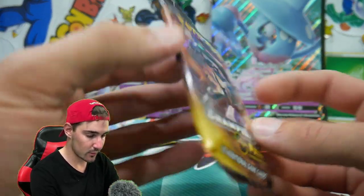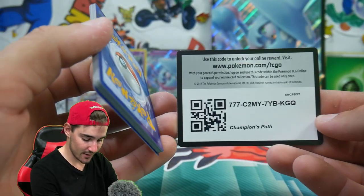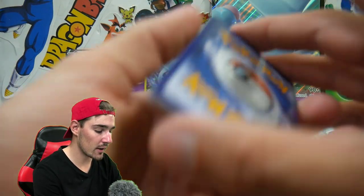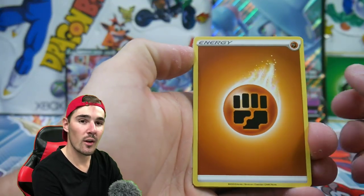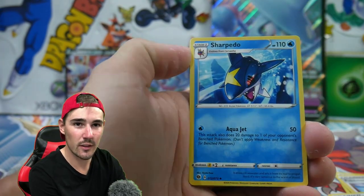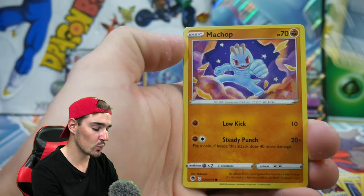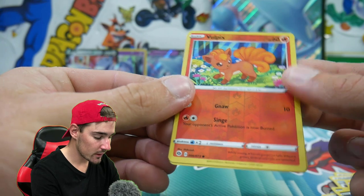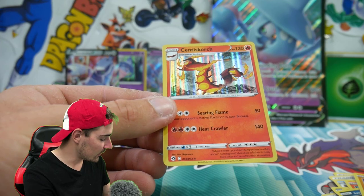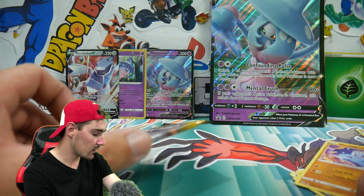We are two packs in and two packs to go. Can we get anything else out of these? I don't really know the pull rates out of Champion's Path, but who knows. We don't need a lot of packs — we just need to be very, very lucky in one pack. We just need the lucky pack. We have a Rockruff, a Vulpix, a Zigzagoon, a Machop, and a Vulpix. And a Centiscorch Holo Foil right there — very, very nice. Put that one off to the side.